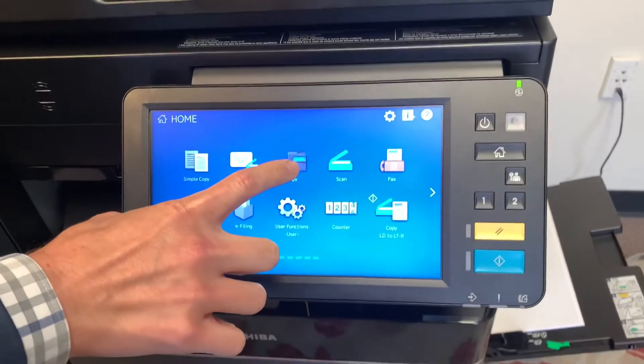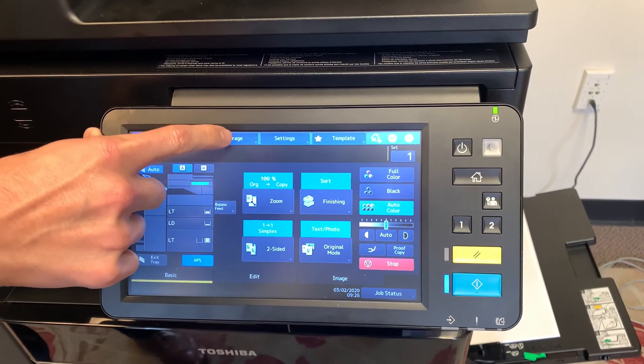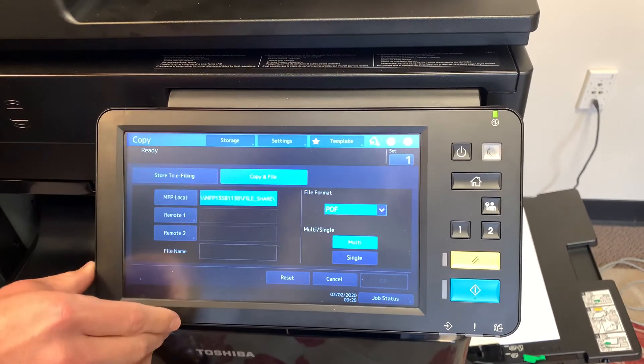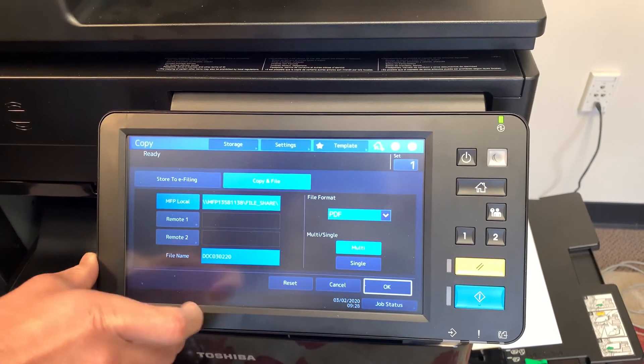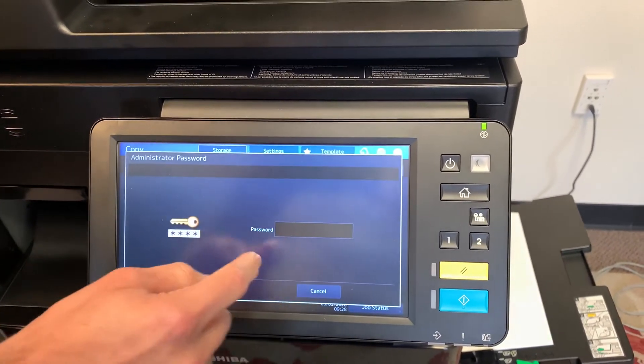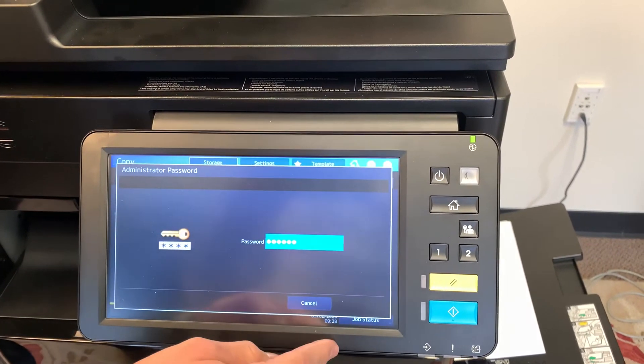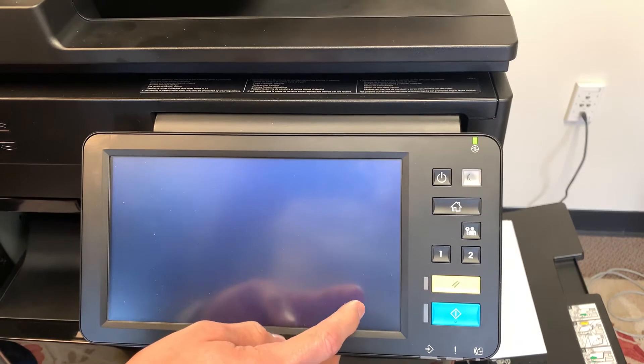So we're going to make a one-touch template for this process. We select copy. Up here there's a storage button and then copy and file. So it's going to go to the file share as well as make a copy at the same time. Select okay. We're going to go ahead and make a one-touch button for that to make it a little easier for us moving forward.